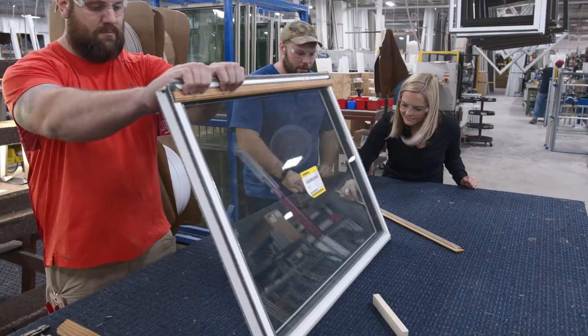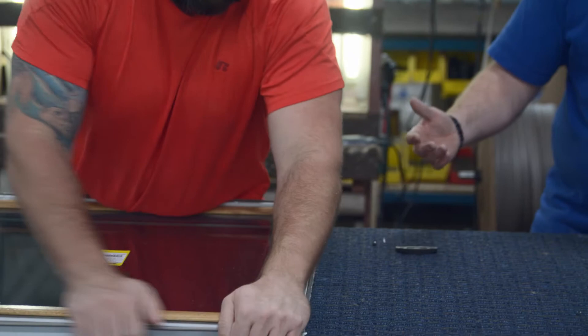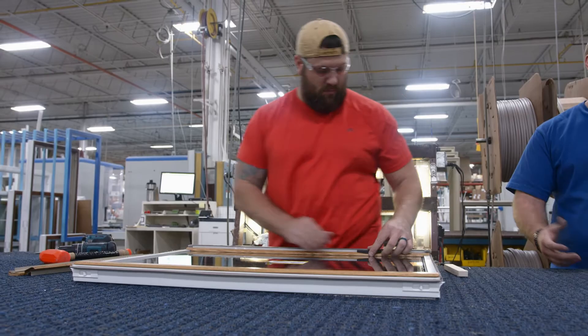So it all just snaps in there. Top, bottom — it doesn't matter if it's bottom first or top first, but top and bottom first, then the sides, and they just line up. Fits like a glove.